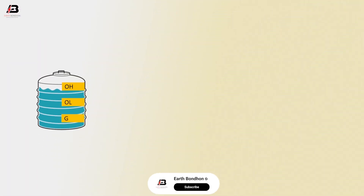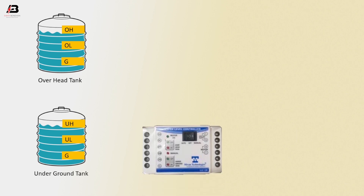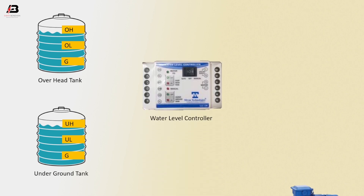So viewers, let's start. The components we need are: overhead tank, underground tank, water level controller, and single phase motor.